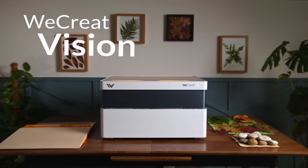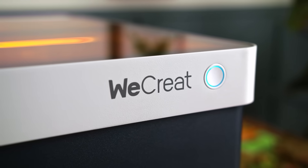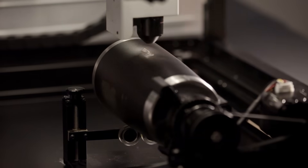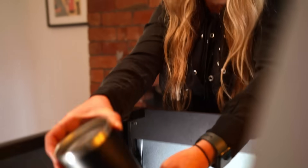Introducing WeCreate Vision, the industry's first laser engraver cutter with a unique auto lifting enclosure. See what you're creating in real time to realize your vision with ease and precision.